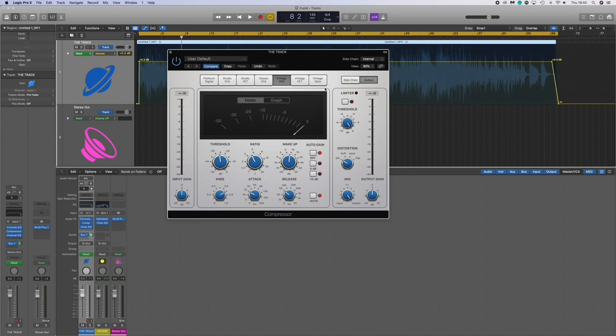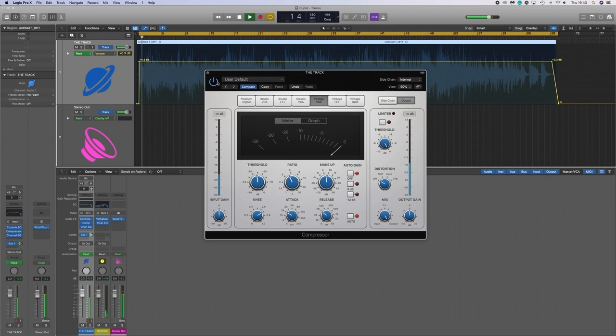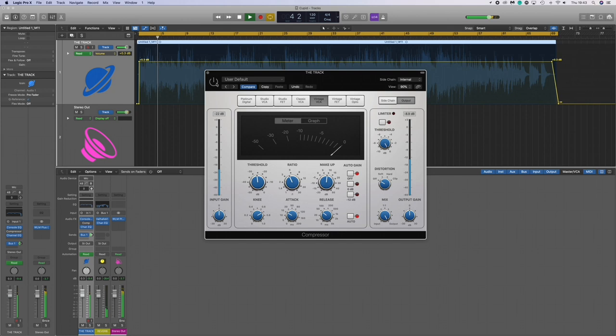Firstly, as you can see on the plugins panel, we have Logic EQ — the vintage console EQ — which basically rolled off the lows a lot. Without it it's very hummy and buzzy; with it it becomes more thin. Secondly, we added a compressor — also the Logic compressor. We only added about two to three dB with this — just tickled it a little bit.